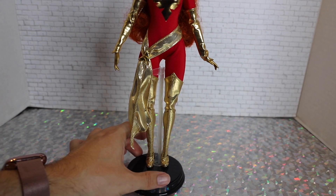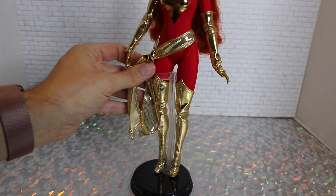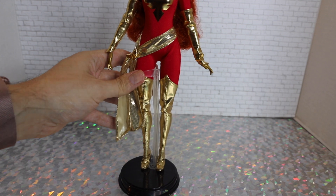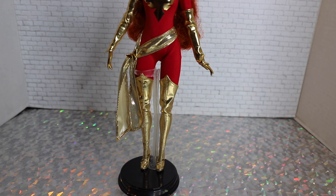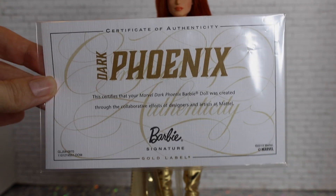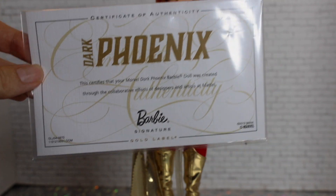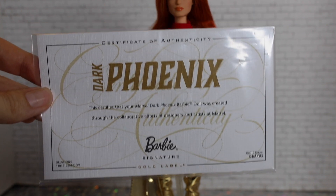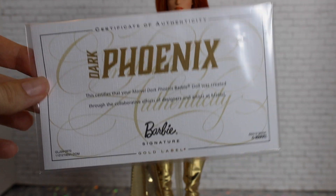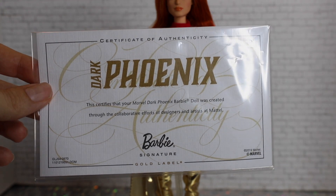This Dark Phoenix Barbie also comes with a stand. It's essentially a thigh-grip pose stand — it's not adjustable like some other stands, so you can't pose her quite as freely, but it works and it's very sturdy. As with most Barbie Signature dolls, she does come with a certificate of authenticity. This one actually doesn't say how many were made or what the limit is — she's just listed as limited edition.